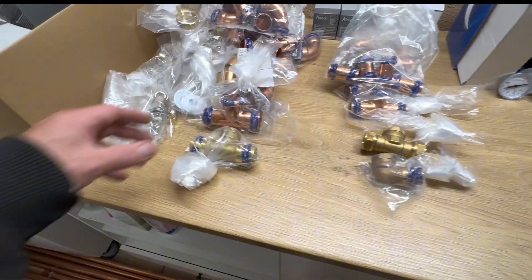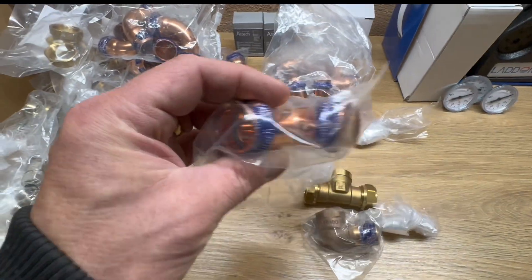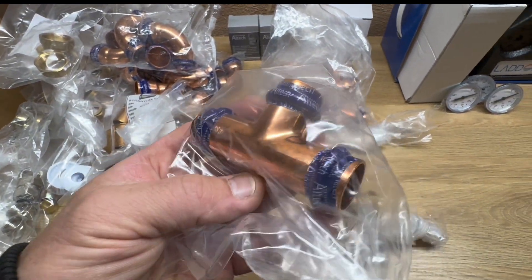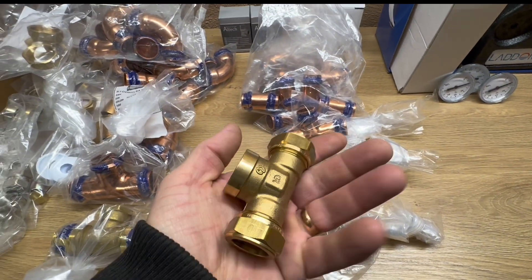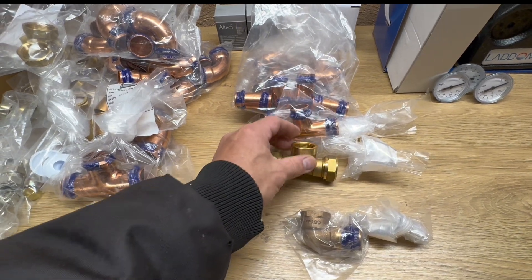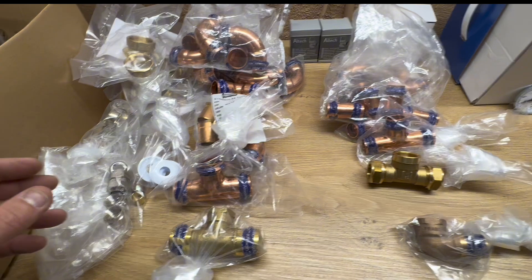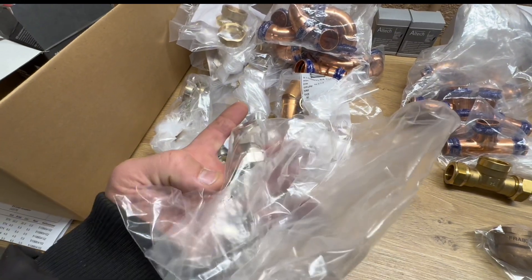We also have these connectors. Most of them are the press-fit type, but I have some other ones that I ordered because it can be good to have some connectors that are movable or removable. And here are the connectors for the elements.